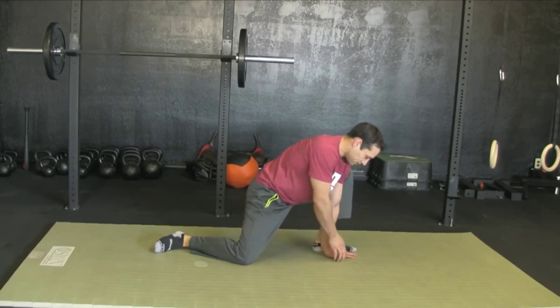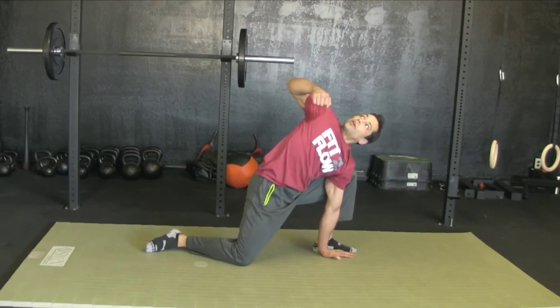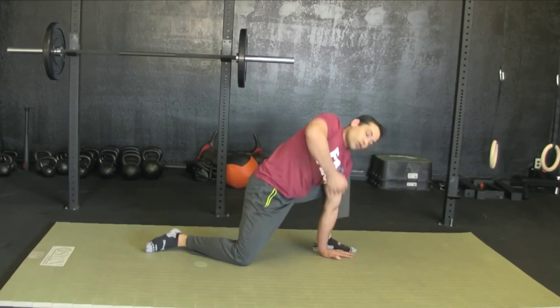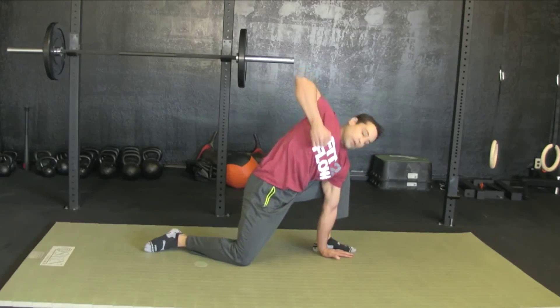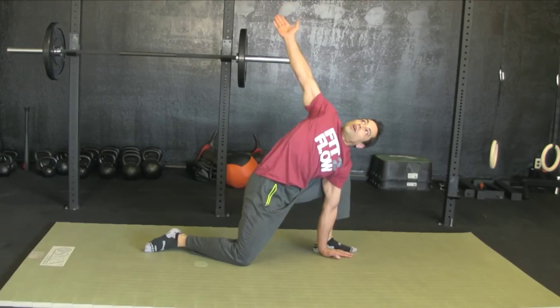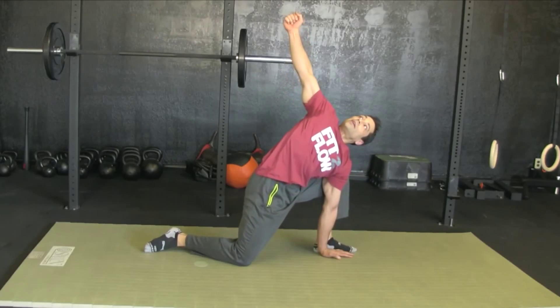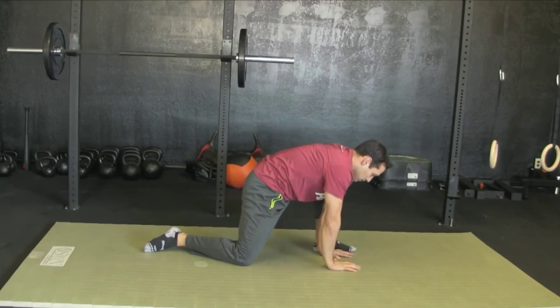Rotate that back hip, hands down, pull like you're pulling on the bone — elbows straight back at first. Open it up, pressing the earth away from your foot and hand. Open up the back.